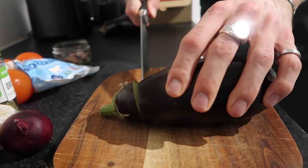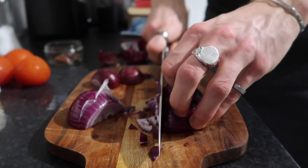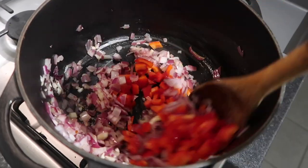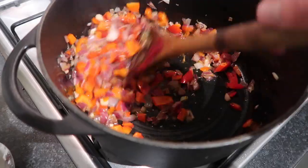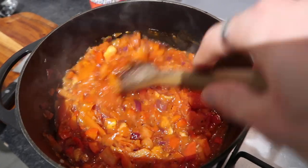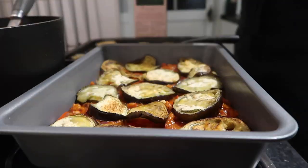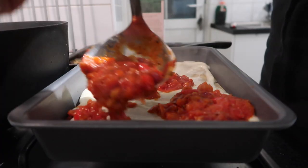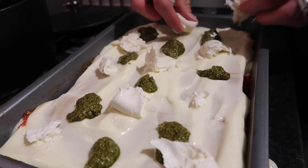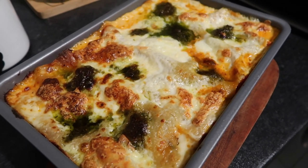First, top and tail the aubergines, slice into one-centimetre chunks, pop in a roasting tray with seasoning and olive oil, roast at 200 degrees for around 20 minutes until nice and brown. Then dice up the red onion, add to a pan with olive oil and garlic, and soften down. Chop up the red pepper fairly fine, add in some oregano and tomato paste, cook through, then add chopped tomatoes and season. Cook for around 20 minutes. Layer in a roasting tray: tomato sauce, roasted aubergine, lasagna sheet, white sauce — repeat until you have at least two layers. Finish with dots of pesto, mozzarella, and grated vegetarian parmesan. Cook in the oven for around half an hour until golden brown. That is your pesto ratatouille lasagna — so so good.